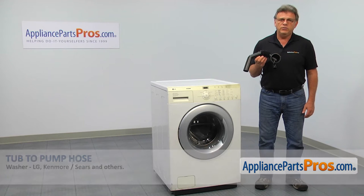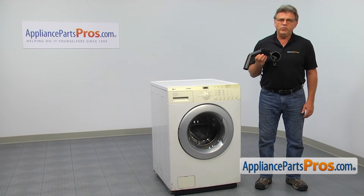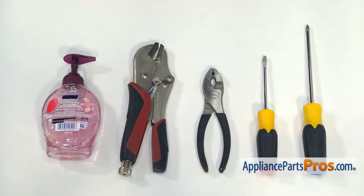It's going to be a very easy repair. It should only take a few minutes to show you how to do it. For this job, we're going to need a Phillips screwdriver, a flat blade screwdriver, a pair of pliers, a pair of locking pliers, and some liquid soap.